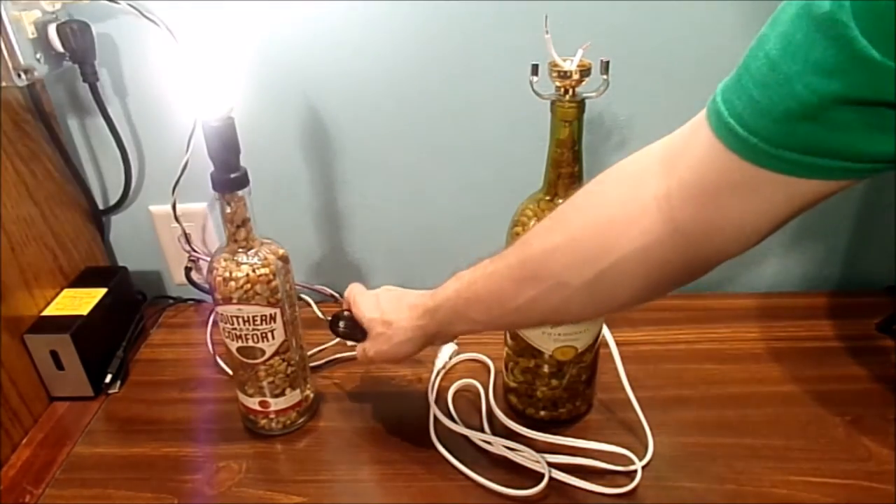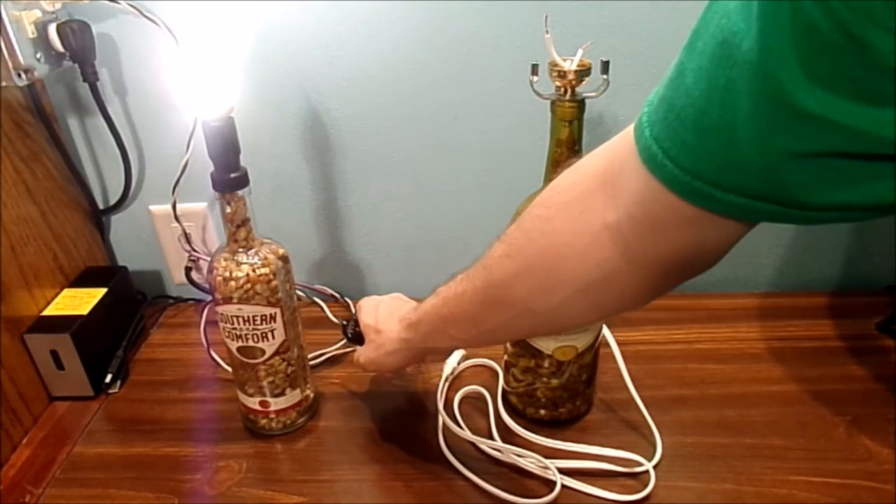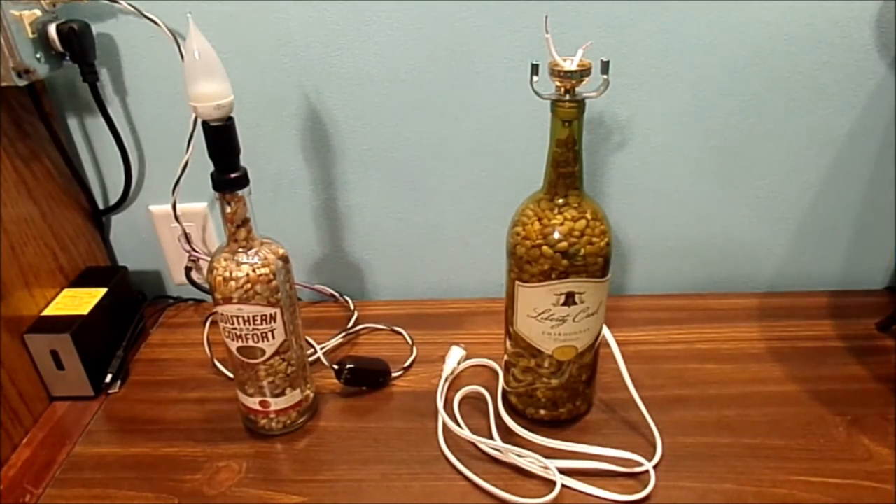Let's go ahead and test this one. You can see I've got a different LED light in there this time, and that one works pretty good.